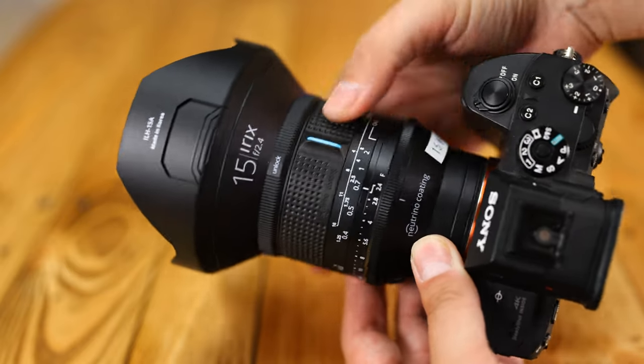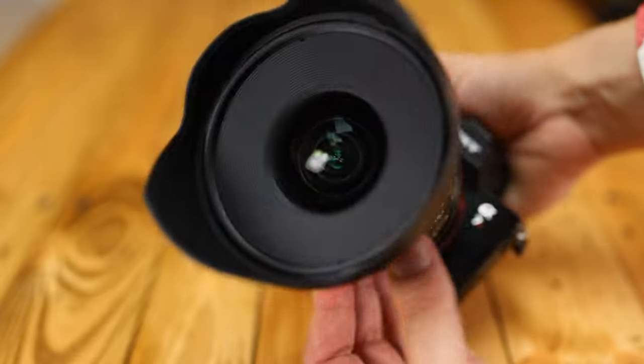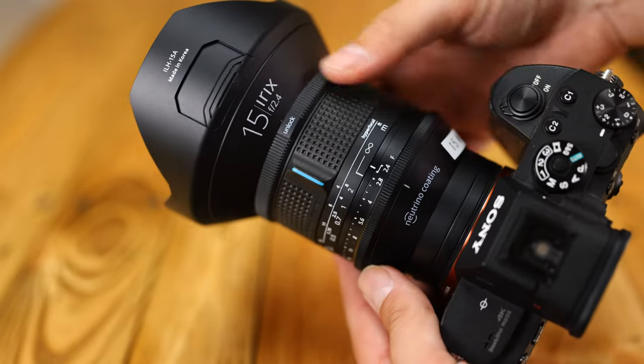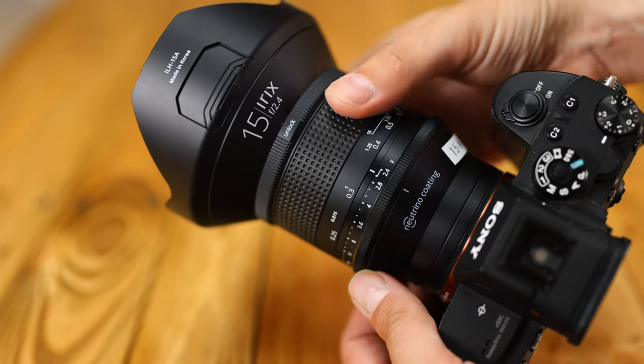Overall, it's great build quality here, although I wish they'd redesigned the optics of the lens for mirrorless cameras instead of repackaging the original digital SLR design. It could have been so much smaller if they did.